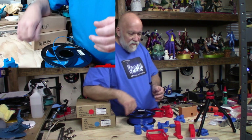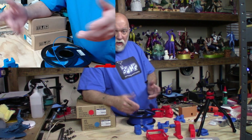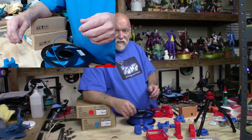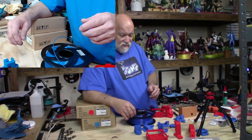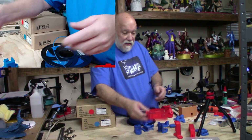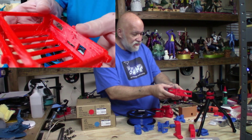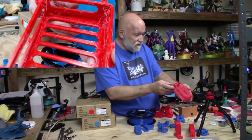Over on my Tevo Tarantula Pro, which still has the original nozzle after three to five months of printing, I went ahead and started printing with the red filament. And look what happened — tons and tons of cobwebs, lots of stringing.